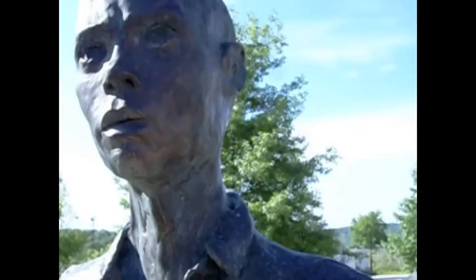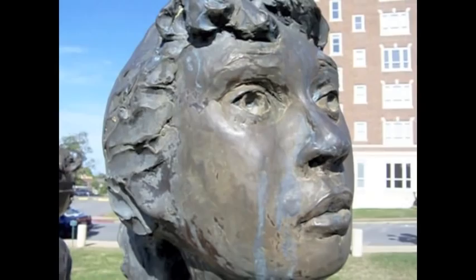The statues are not perfectly smooth in texture, giving the appearance of ruffled clothes, while the faces are smoother than the rest of the bodies, showing the innocence of the subjects. The statues are of natural human height and show the students walking and looking around with wariness, representing how they felt on their first day of integrated high school.